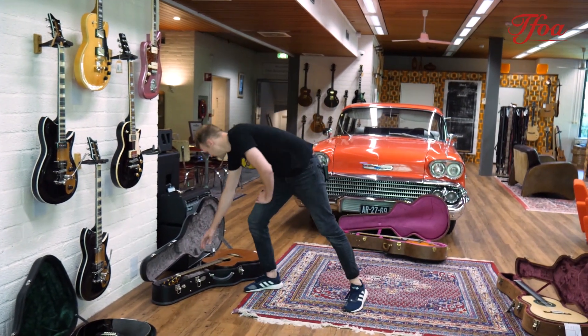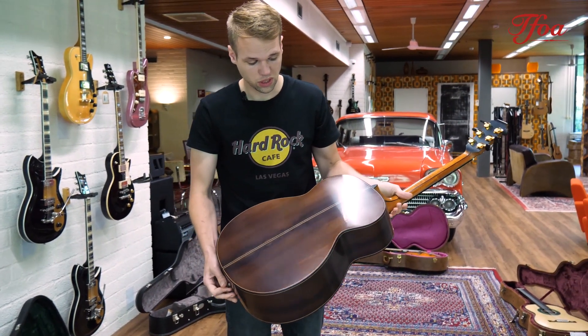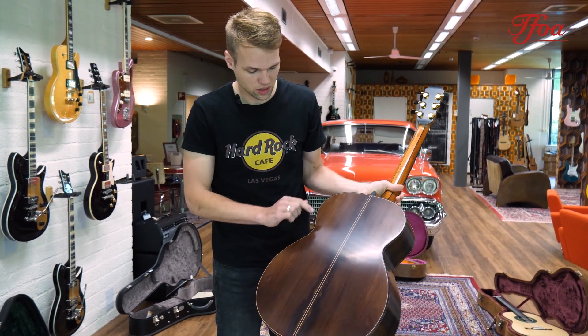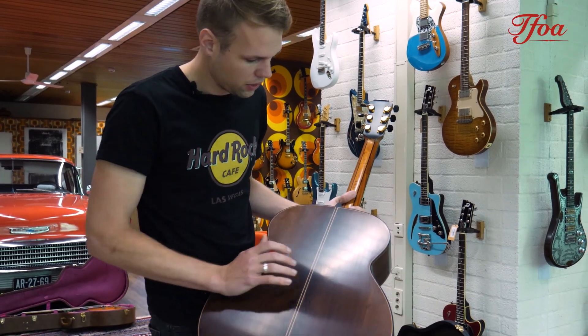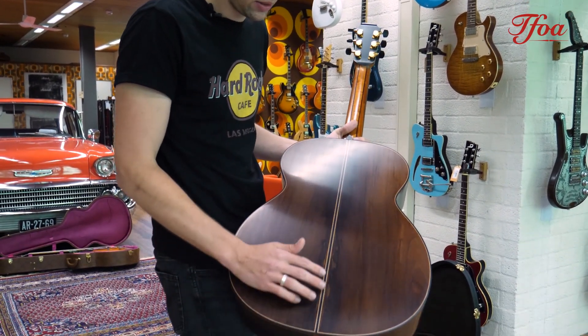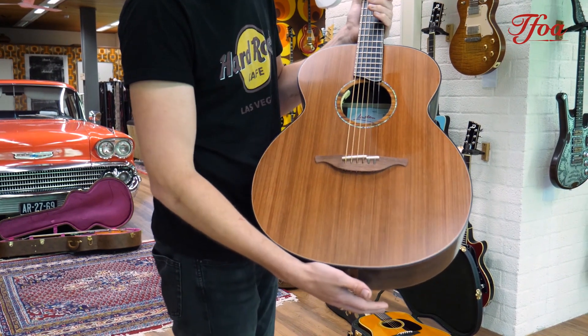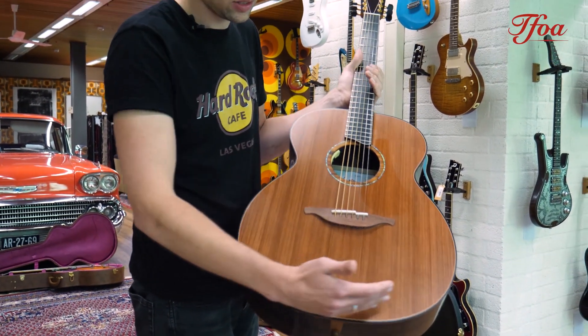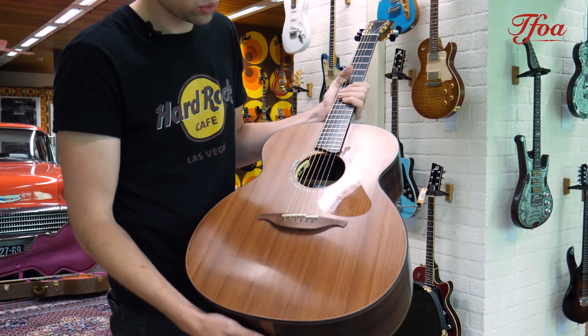We also have a beautiful Lowden O50 from 2019 with Brazilian rosewood back and sides. It's a beautiful set — very nice Brazilian with a good deep color and a very nice grain. Really interesting to look at. Beautiful sinker redwood top with a really nice even grain all over the top as well, ebony fretboard, rosewood bridge.